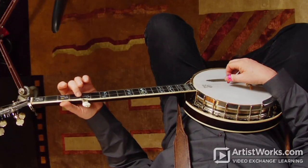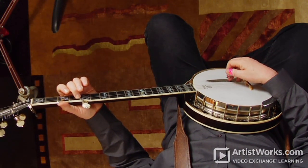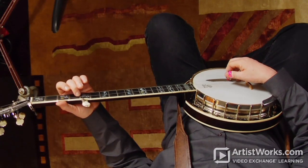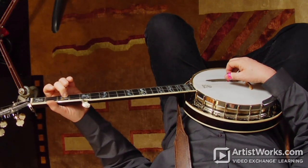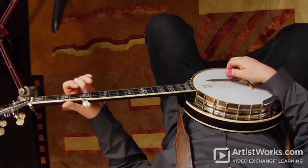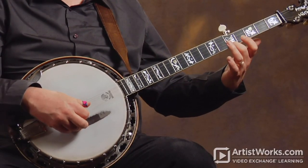Then to tune the second string, you go to the fourth fret of the third string and tune the second string. Now there's a little problem with doing that, which I'll explain in a minute, but I'll just keep going. Now your second string theoretically would be in tune. To tune the first string, you compare it with the second string at the third fret, and those should be the same note. Now that your first string is in tune, fret the fifth fret of the first string, and to get the fifth string in tune, those should be the same note. The fifth string should be in tune with the fifth fret of the first string.